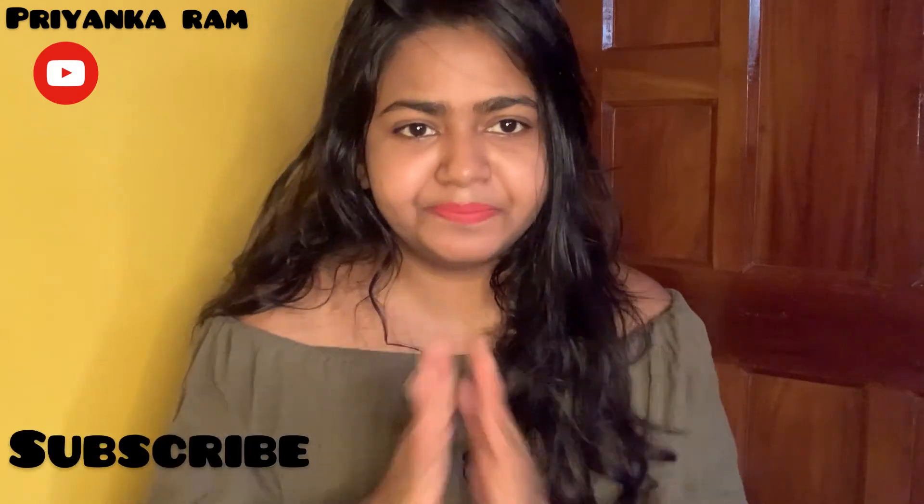Please keep your attention. I am Prankaram. I'll see you in my next video. Take care. Bye-bye.